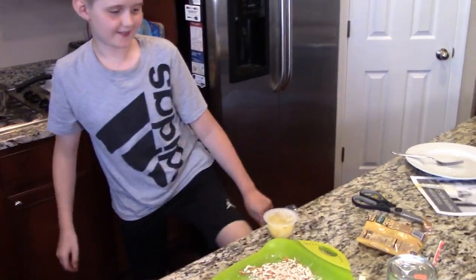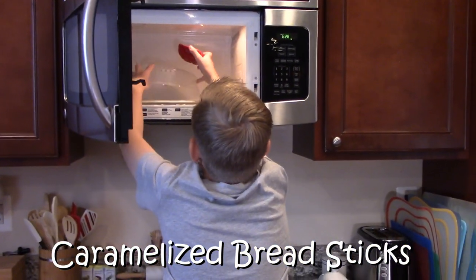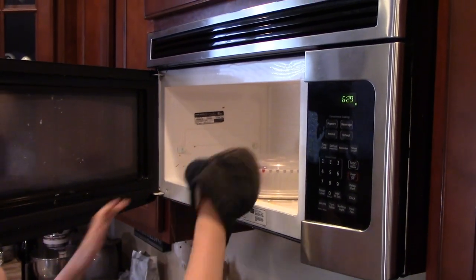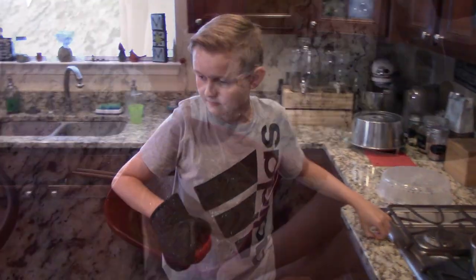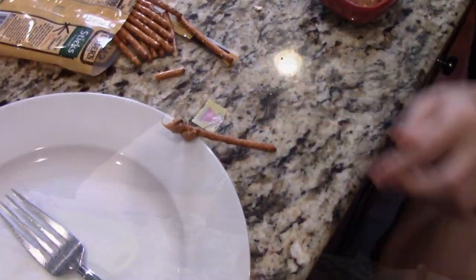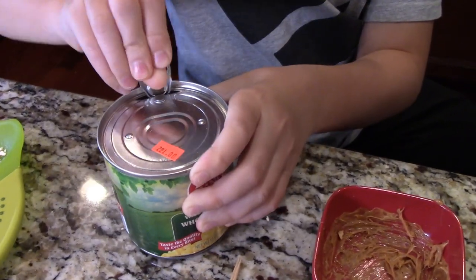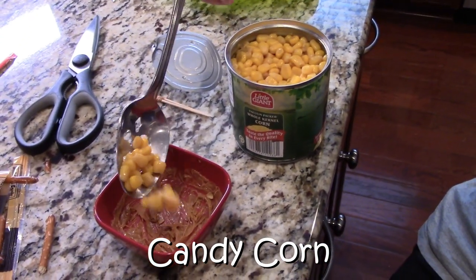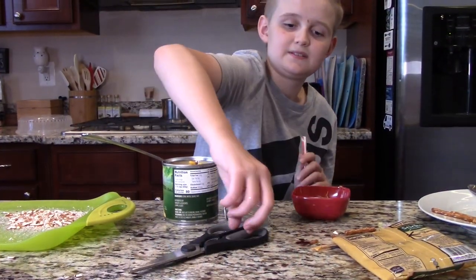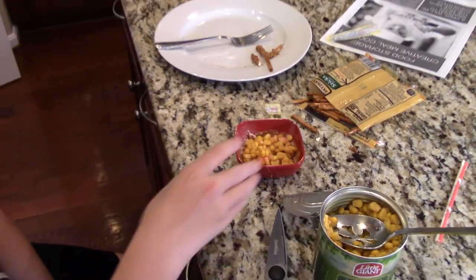All right, on to the next item for dessert. Now we're going to melt the caramel. Now we're going to make candy corn. Now it's time to use some Pixie Stix. Fly Peter Pan! Now we're going to put this in for 30 seconds.